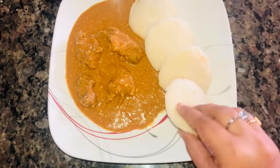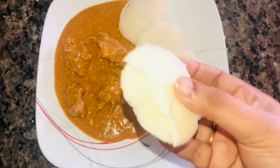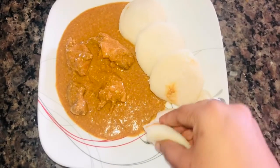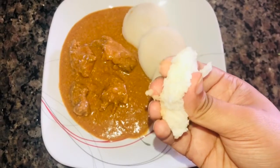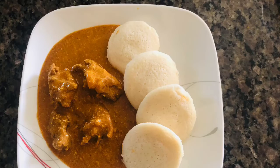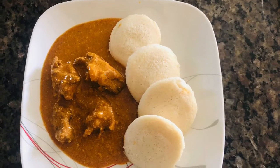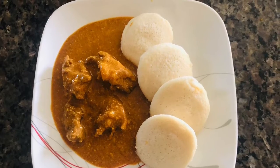Hi friends, welcome to my channel. Today I am making idli pindi. I will show you how to make this idli pindi recipe. It will be soft and fluffy.